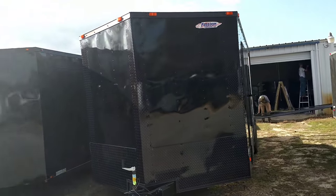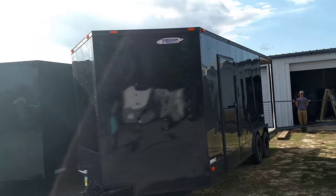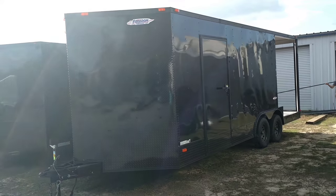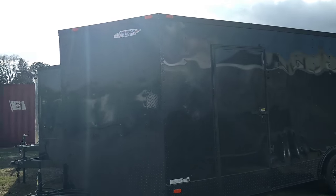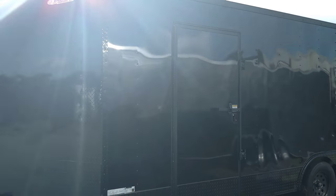What's up y'all, this is Matt, blackouttrailer.com and diamondcargowholesale.com. This is our barbecue trailer blacked out.